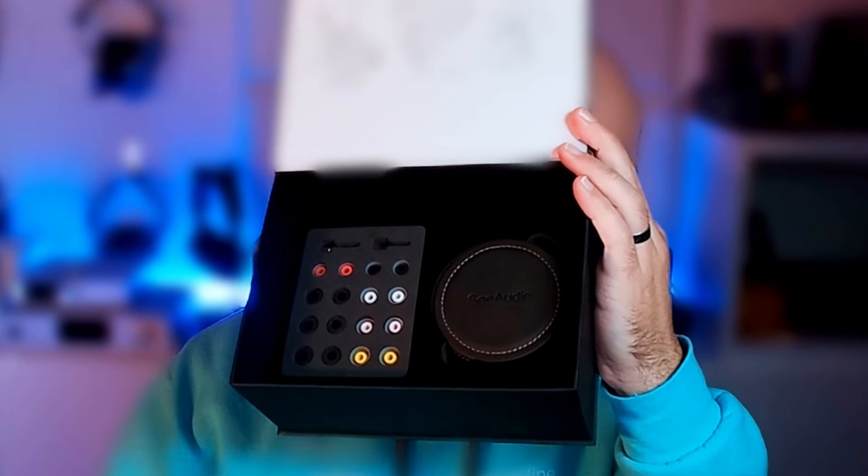Looking at the Niko's measurements, it's going to be an IEM that I probably should quite enjoy. It's not going to have quite the bass impact and presence I personally like — it's probably going to be more of a warm, smooth, consistent bass rather than a punchy deep rumble. It may cause me some problems with energy around 1.5 to 2kHz. The peak close to 8kHz is a measurement artifact, but it has a little bit of treble peakiness. Overall, it should be quite a smooth listen looking at this graph.